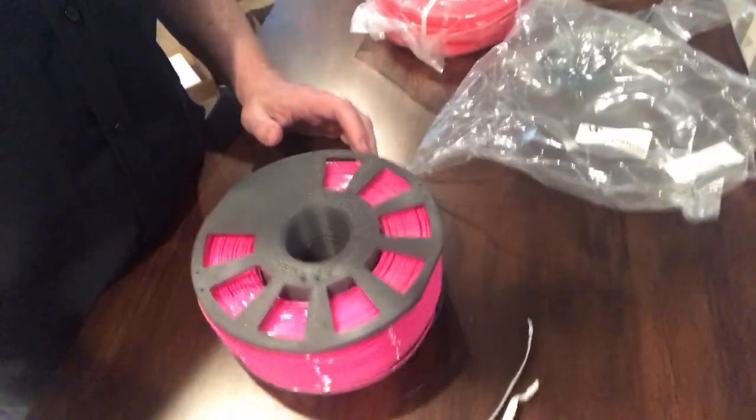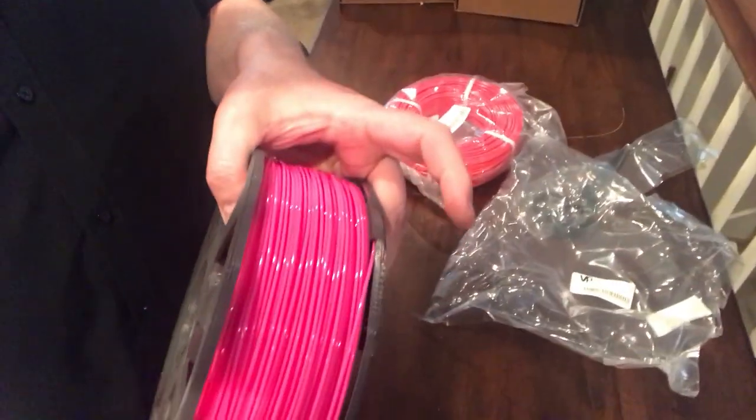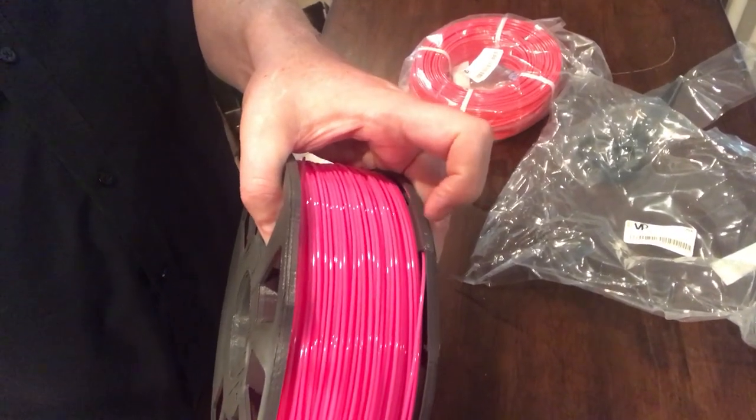My camera mount came off there — that's what you get for shooting video with one person. But anyway, you can see the filament going through that internal part of the spool. I really like that feature — it captures the end of the filament in a way that doesn't require as hard a turn as going through the holes in the side. It captures it a little easier in my opinion.